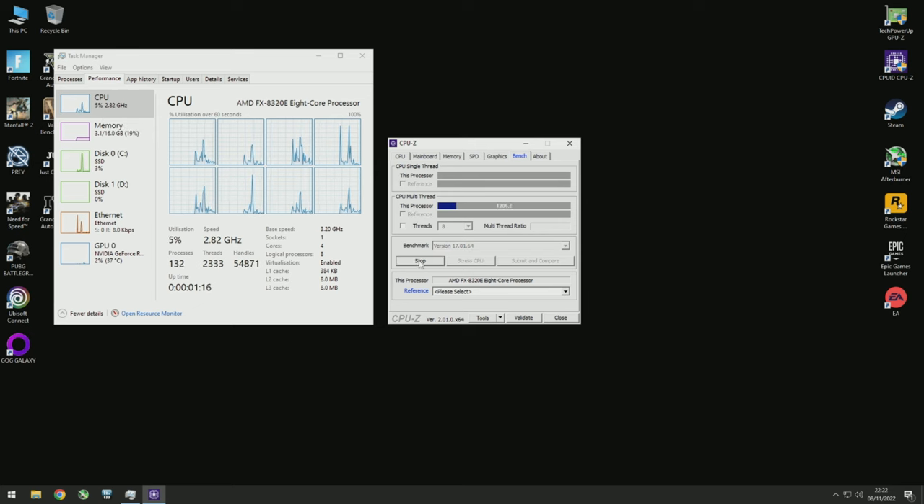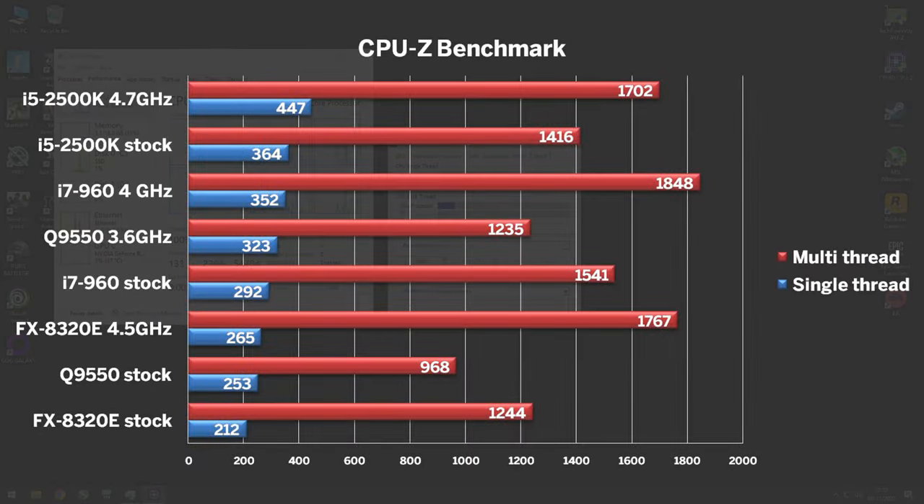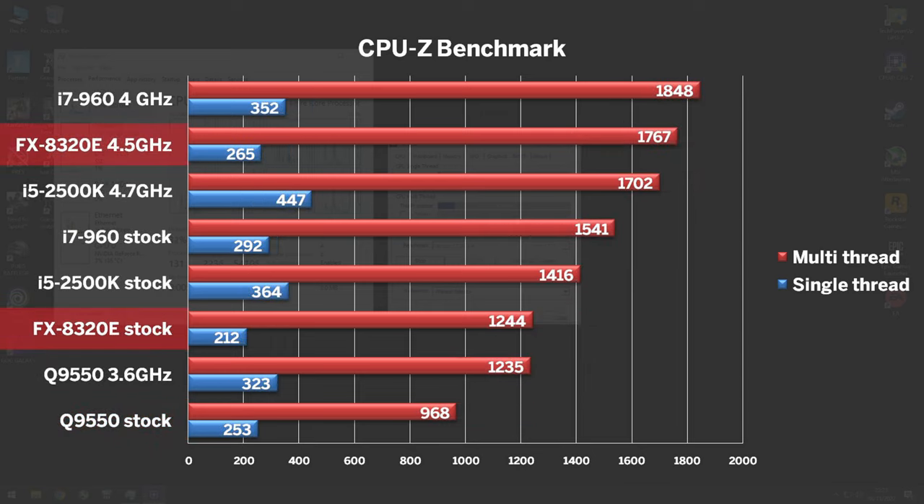Let's first establish CPU performance using CPU-Z Bench. At stock speeds, the FX pushed a rather poor single-thread score of just 212 points, which was one of the lowest scores ever recorded, falling even below the LGA775 Q9550. When overclocked to 4.5GHz, the score improved by 25%. At stock, the multi-thread score of 1244 barely beats the overclocked Q9550. At 4.5GHz, it falls short of the i7-960, a 5-year-old part at the time.